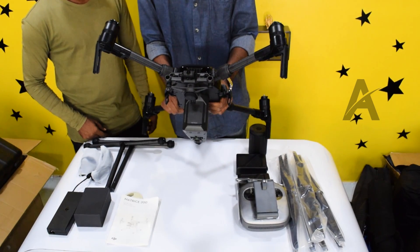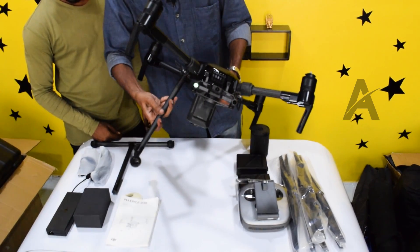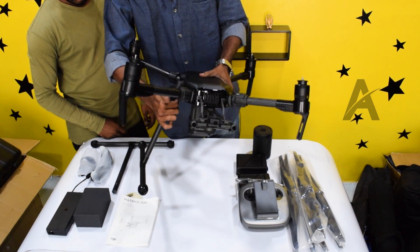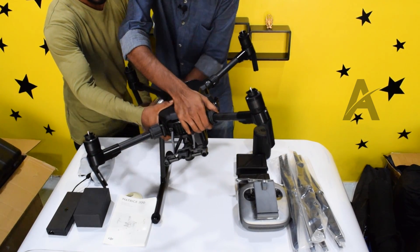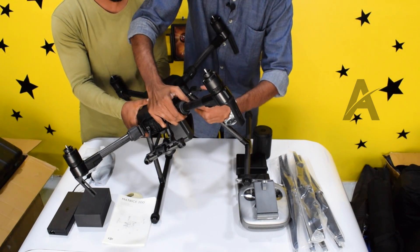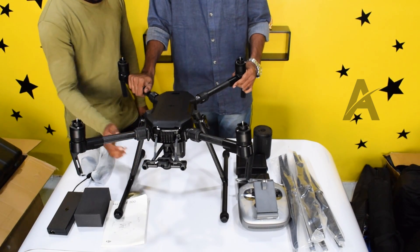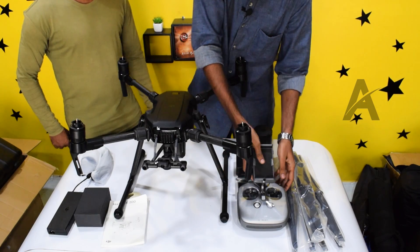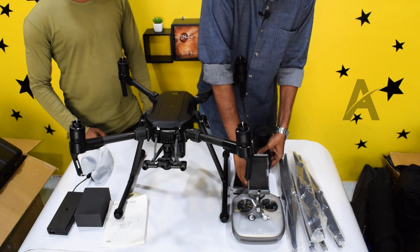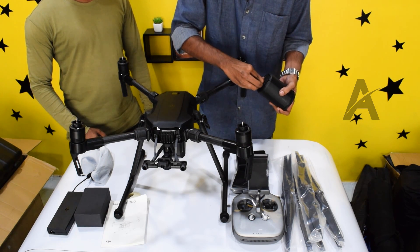The drone wireframe. The landing gear — the sides are locked from the side. Remote controller. Two intelligent flight batteries. The bottom has a micro USB port.